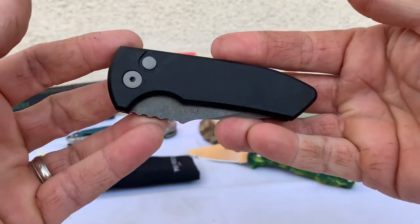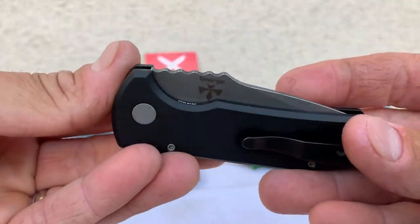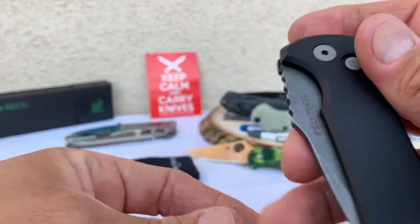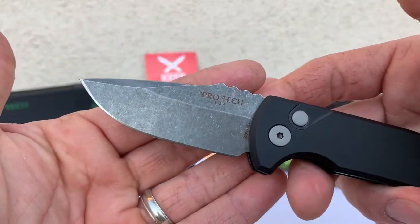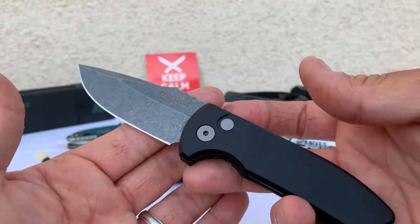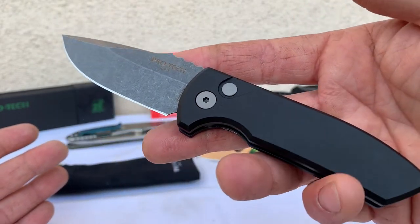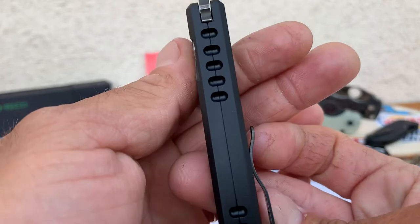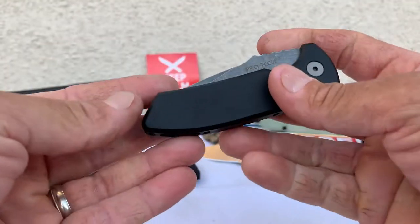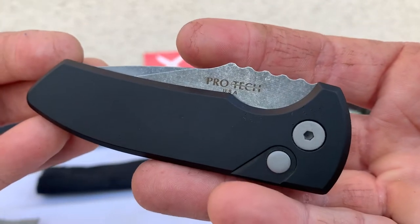So this will probably be a couch potato knife for me — it'll be on the couch with me most of the time. Doubt it's going to go anywhere with me, obviously, because I can't carry it legally. That's a bit of a bummer. Overall weight is 3.05 ounces — so 3 ounces give or take. Handle thickness is 0.5 inches — so half an inch thick. Closed length is 3.75 inches.